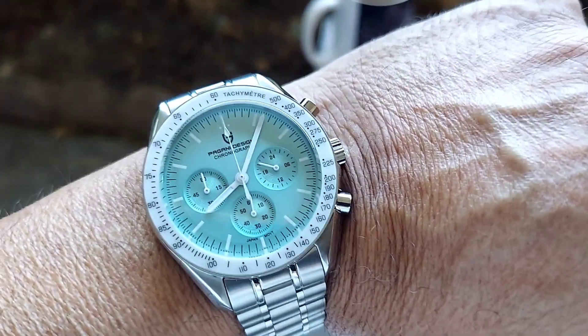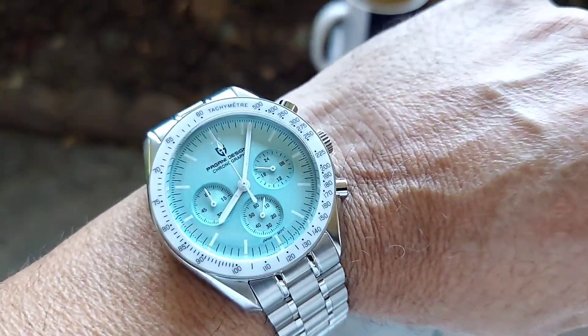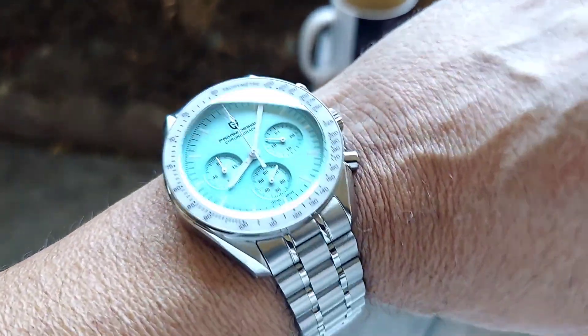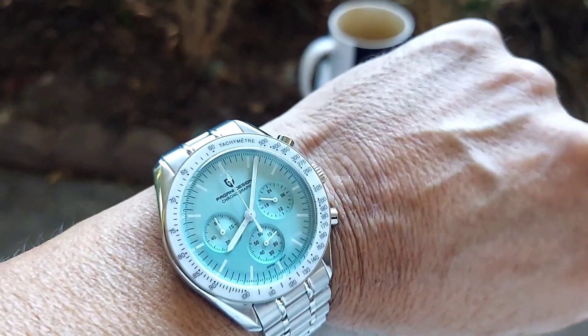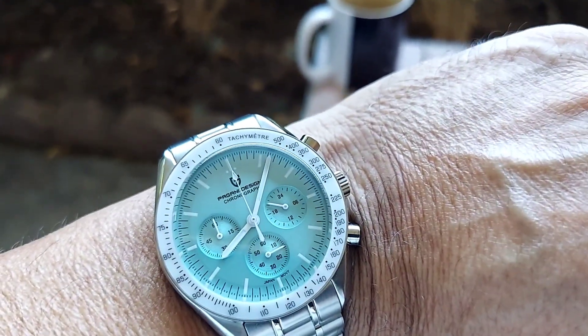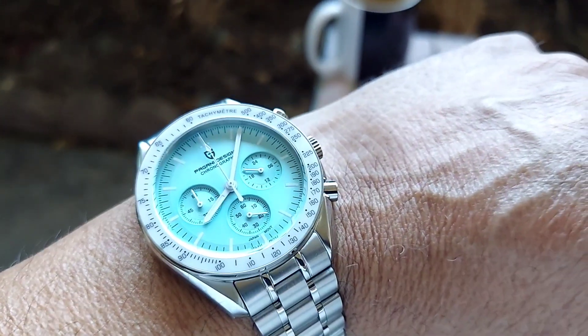Here's a wrist shot, folks. It fits well on the wrist. This watch comes with many more links — I just adjusted it for the video. This watch is going to be on auction on eBay by seller 14dolphins1.